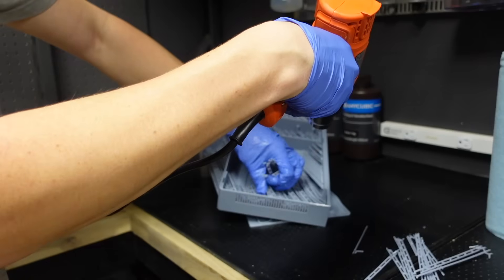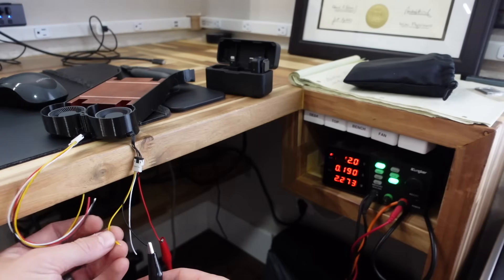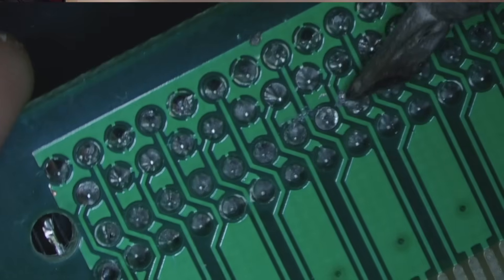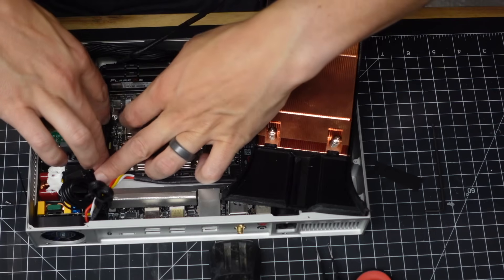Hello guys! Today I wanted to share with you how I built this compact and powerful 2.5L Mini-ITX PC. It was way more work than I ever expected, but what started as a one-month side project has taken me the better part of nine months to finish. I gotta say, the result has really been worth all the effort. This is one of my favorite tools I've built for myself.